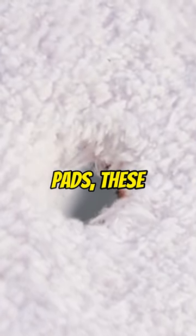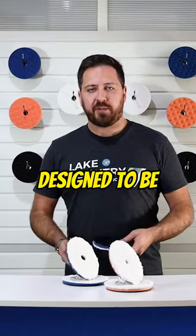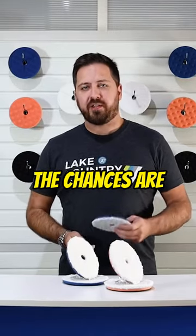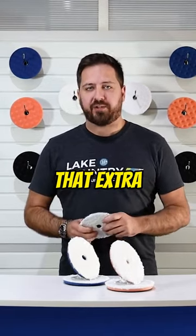Firstly, unlike the standard pads, these come with a hole in the centre for increased cooling. And since these pads are designed to be used on large throw polishers, the chances are there's more heat likely to build up. The hole helps with dissipating that extra heat.